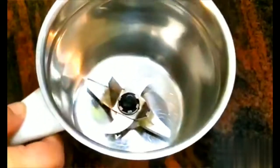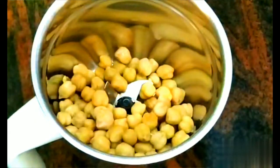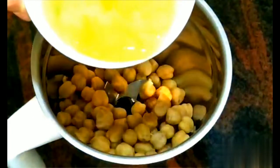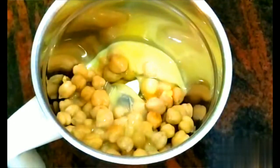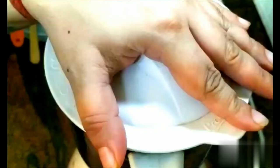I have taken a jar in which I will add my ingredients. I will drop almost 1 cup of boiled chickpeas and add 3 eggs. I will grind it a little first so it becomes a paste, and then I will add more eggs further.